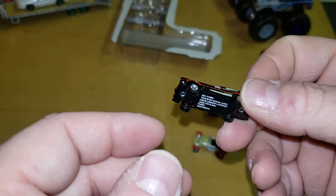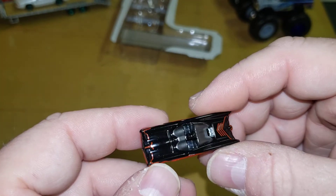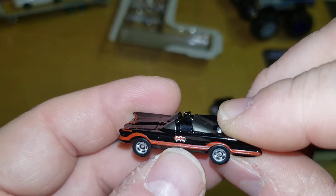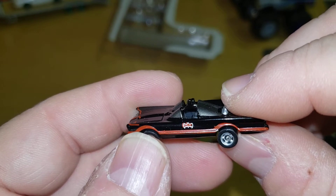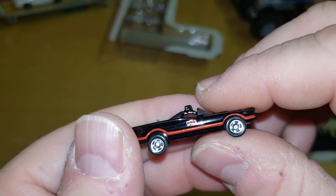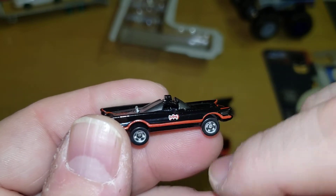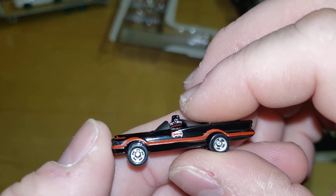HO is 1:87 scale, so maybe HO gauge, I don't know. There was only one so I grabbed it without even looking. The bat symbol is off a little bit on that side — and it's off on that side too. If you picked one of these up and your bat symbol is messed up like mine, leave a comment below and let everyone else know. Or if you got a good one and I just got the crappy one, let me know.